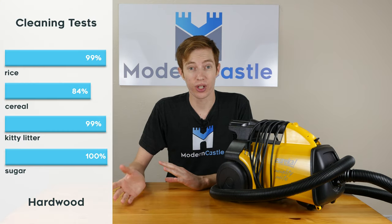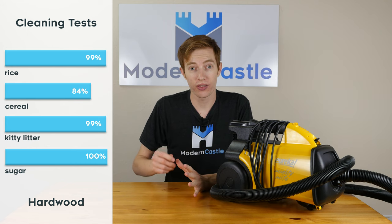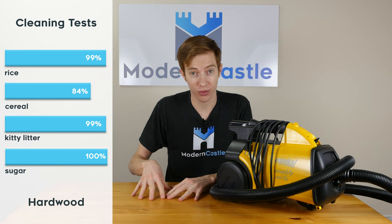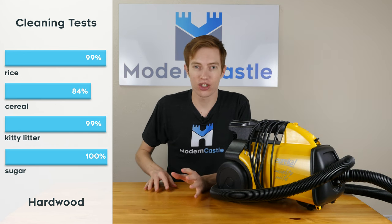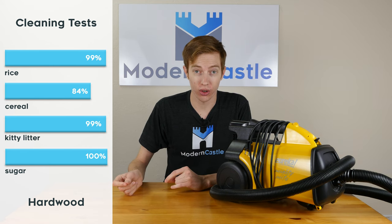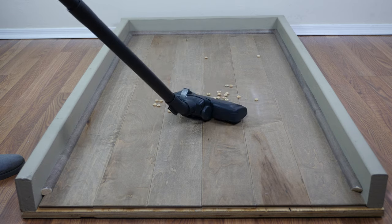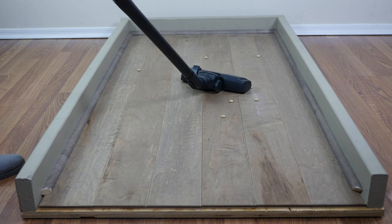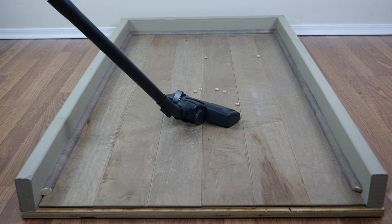On our hardwood test, the Mighty Might did very good. The only slip-up came on the cereal — because the floor head is so close to the ground and creating so much suction directly onto the surface, it had a tendency to push some of the cereal around. With a canister vacuum, for larger debris, sometimes you need to place the suction attachment directly on top of those debris so you don't just push them around.